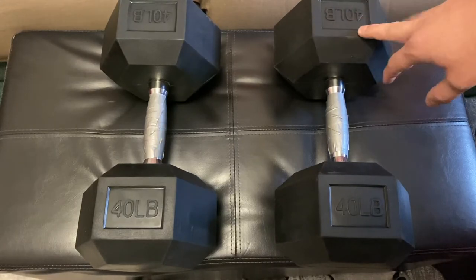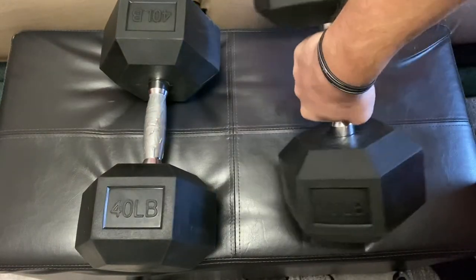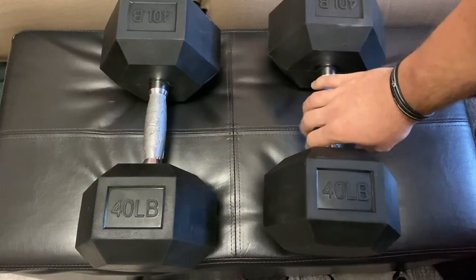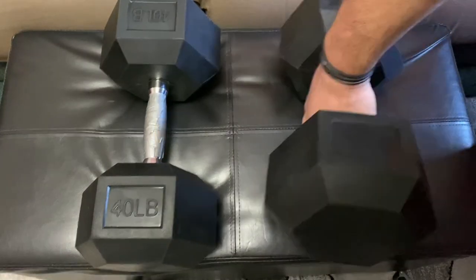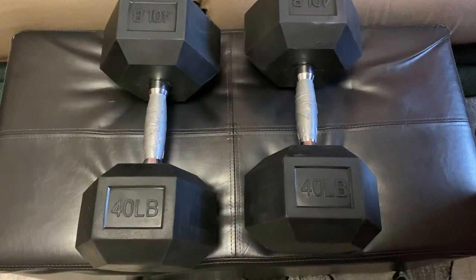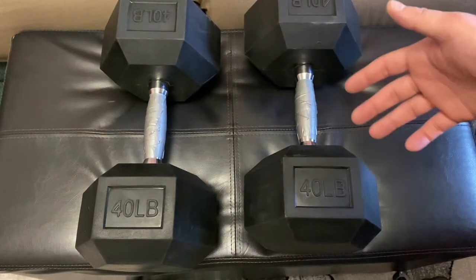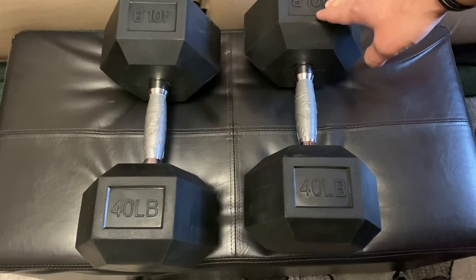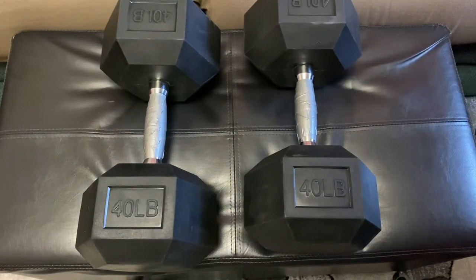There's enough room for your hand, though sometimes a knuckle can brush up against it — not a big deal. One thing I noticed with this brand is that it has the weight labeled on both sides rather than a brand name, which is fine. Because of that rubber casing they do look a lot bigger than a traditional set of 40s, but hey — just cover that weight and post it on Instagram and people will think you're the real deal.